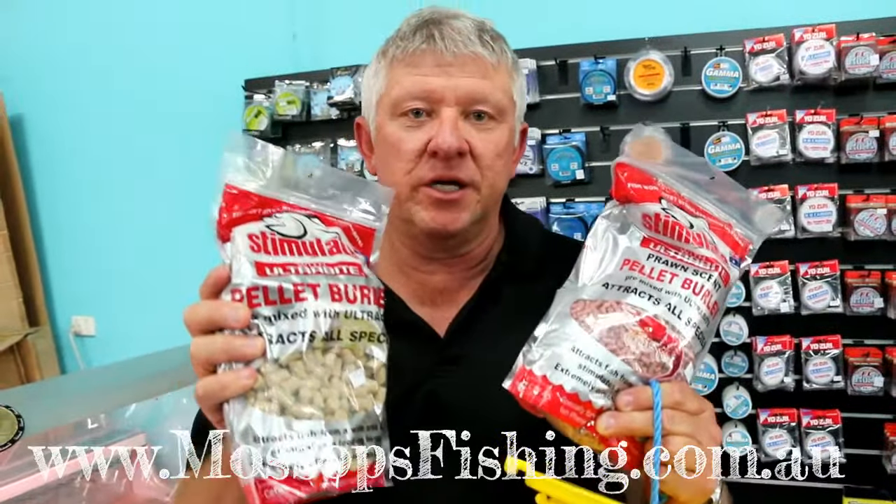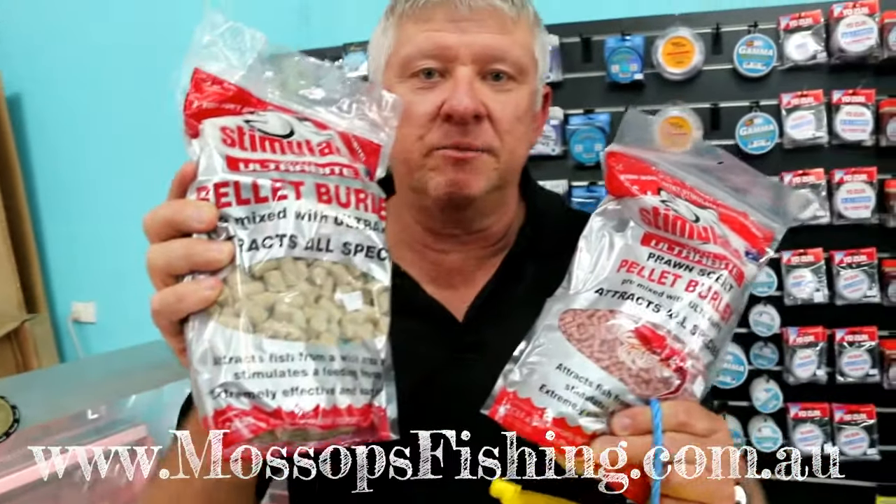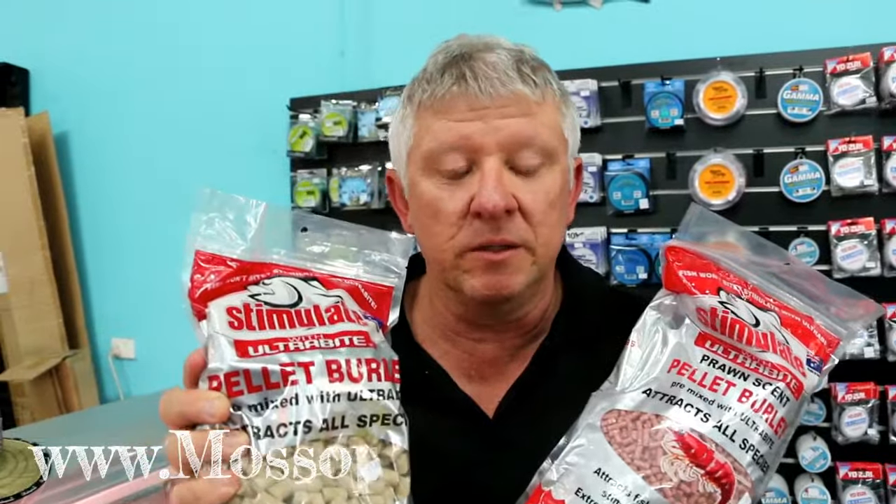But again, one of the most important things to take when you go fishing is your burley. So next time you're in Mossops, check out the Stimulate range that we have. We also have tuna oil available as well. Just ask the boys, they'll explain it to you how to use it.